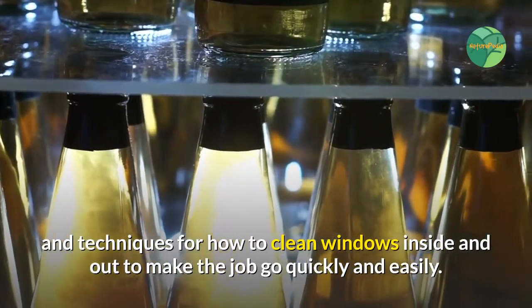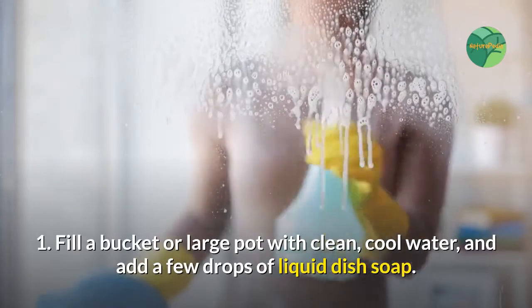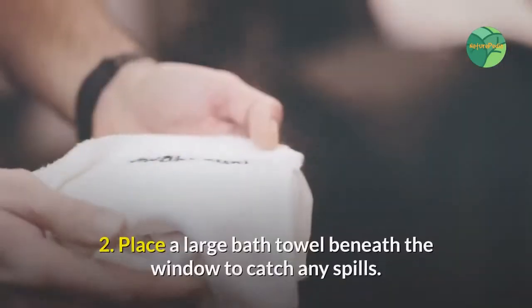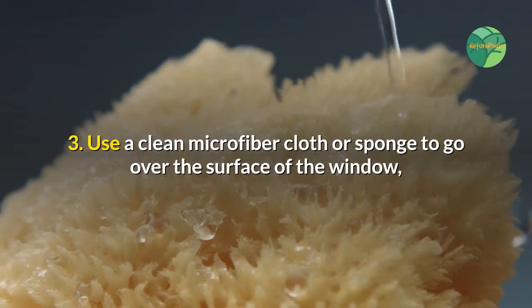Cleaning the inside of windows. Step one: fill a bucket or large pot with clean cool water and add a few drops of liquid dish soap. Step two: place a large bath towel beneath the window to catch any spills.